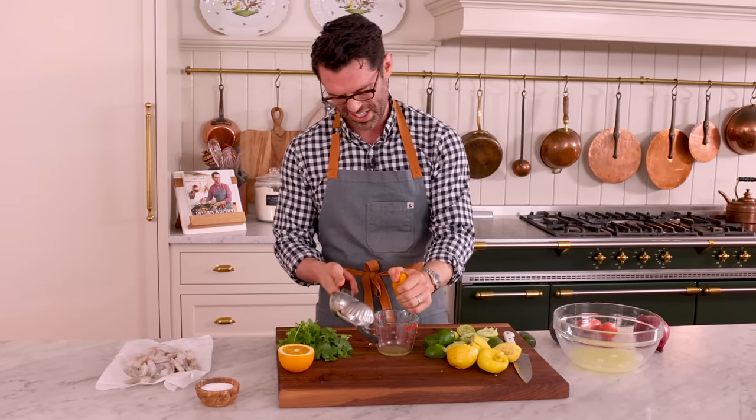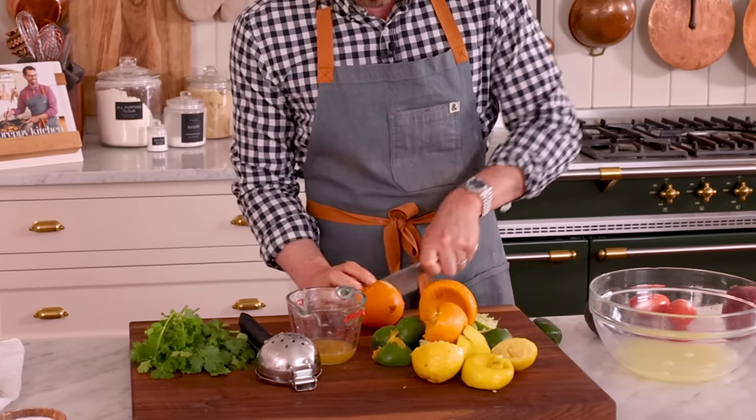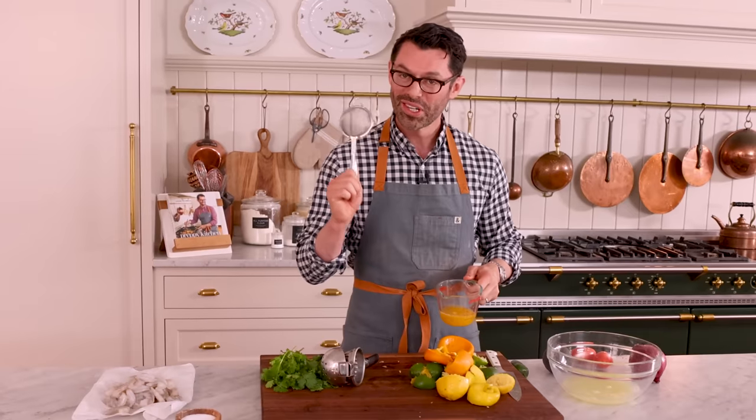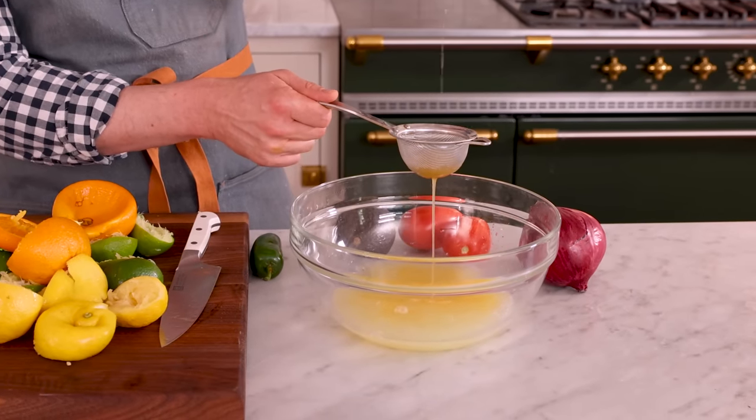So it's not the juiciest orange I've ever seen, but that's better. No seeds for our ceviche. Reserve half a cup of this delicious juice mixture — this will be used later in the recipe. We don't want it mixing with the shrimp.